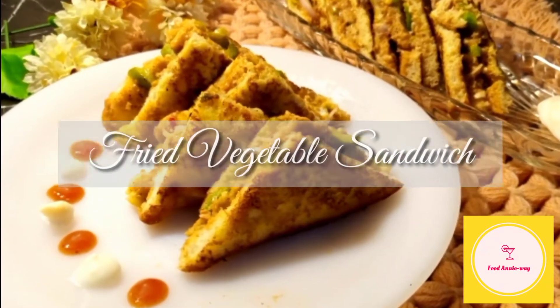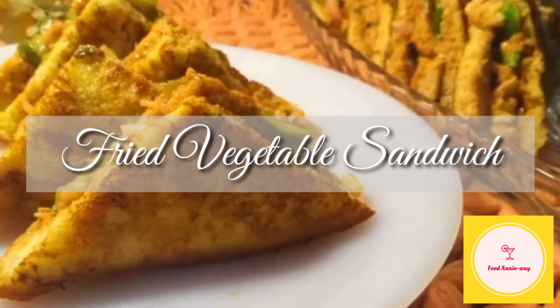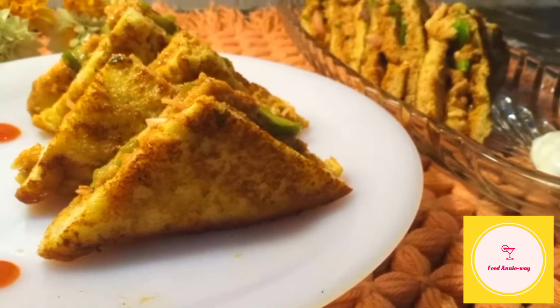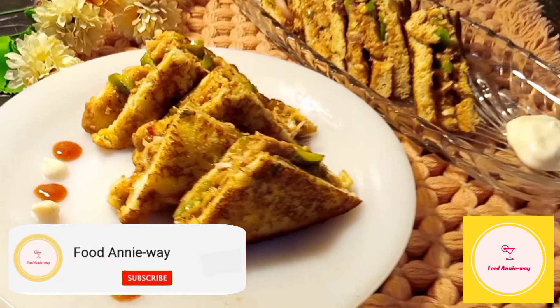Hello everyone! Assalamu alaikum and welcome to FoodAnyway. I hope you will be happy with all of you. Today we are going to make a fried vegetable sandwich. It's a quick recipe and you will love it insha Allah.